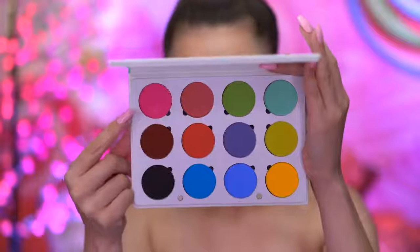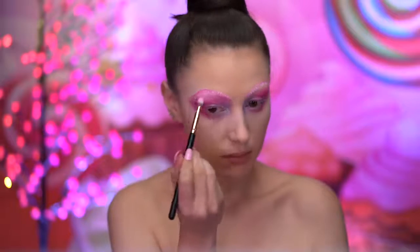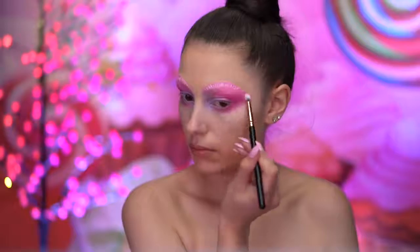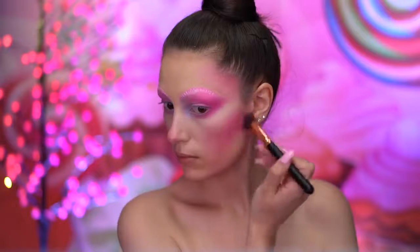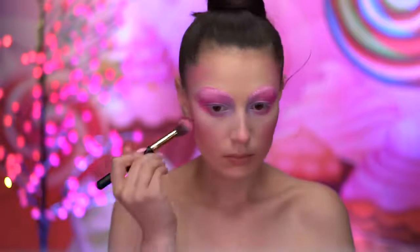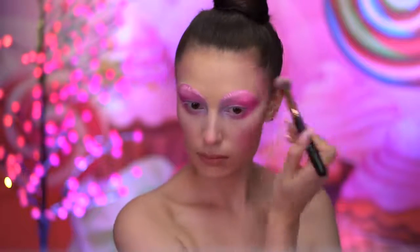I'm mixing a white face powder with the hot pink shadow and applying that into the brow bone area. Using that same matte hot pink shadow, I'm going to contour all around the face — blending into the hollows of the cheeks, temple areas, tip of the nose, and jawline.